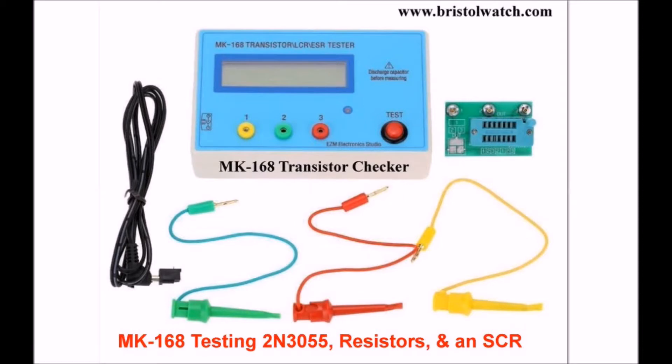The subject in this video is using the MK168 Transistor Checker to test 2N3055 transistors, a resistor, and an SCR. The main emphasis, though, is going to be the 2N3055.